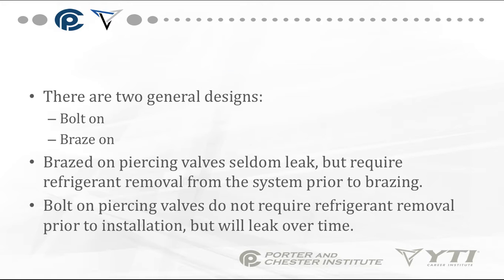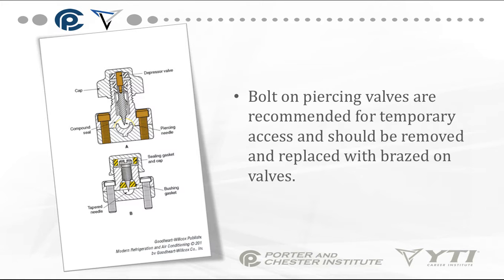There are two general designs of piercing valves: bolt-on and braze-on. Because you cannot braze a system with refrigerant in it, braze-on piercing valves seldom leak but require refrigerant removal prior to the brazing process. Bolt-on piercing valves do not require refrigerant removal prior to installation but will leak over time. Bolt-on piercing valves are recommended for temporary access only and should be removed and replaced with braze-on access valves.